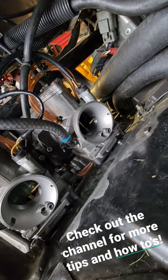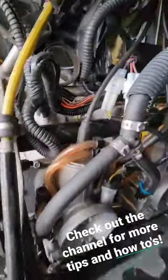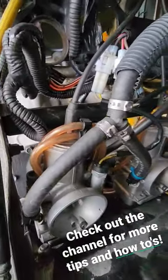If it doesn't get any more obvious than that, I don't know what will. What I'd assume is it probably didn't sit right in the throttle cable.